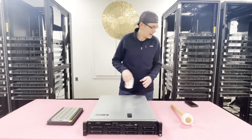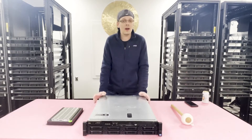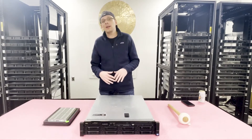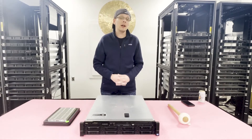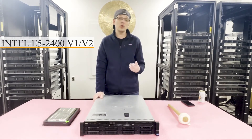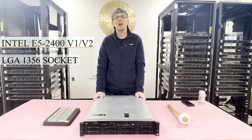Thanks for stopping by today to learn a little bit more about the PowerEdge R520. The R520 is the next-gen to the Dell PowerEdge R510. It utilizes two CPUs, which are Intel E5-2400 v1 or v2 series CPUs with an LGA1356 socket.